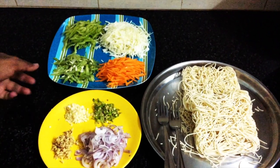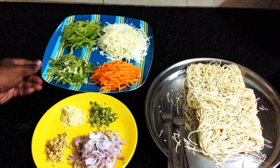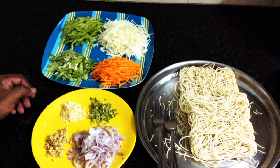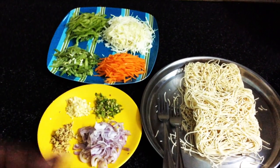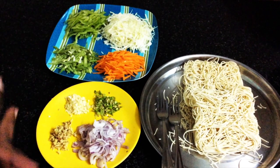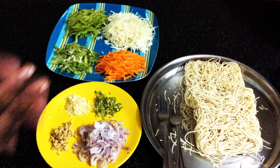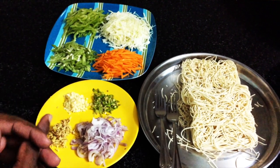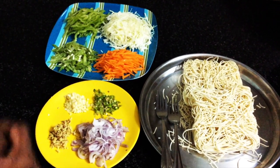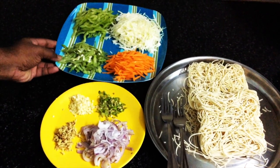Usually, we eat noodles in the restaurant. We are going to recreate that restaurant feel at home — noodles just like you get at a restaurant. What do you need to eat noodles with that restaurant feel? The recipe is what's needed. I like to eat noodles with that restaurant feel.